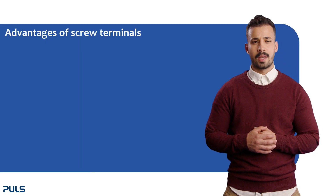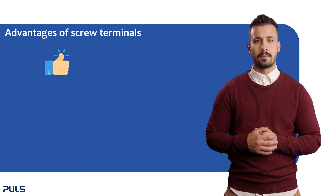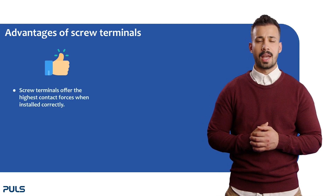There are numerous factors that favor the use of screw terminals. Before we dive into connecting and disconnecting the wires, let's examine these points more closely. Screw terminals allow the highest contact forces when correctly installed, ensuring a reliable connection.